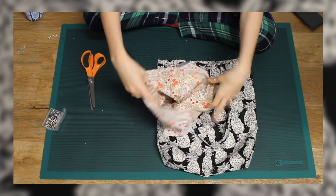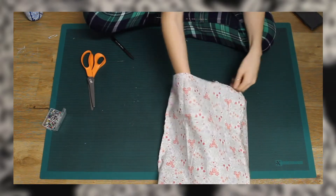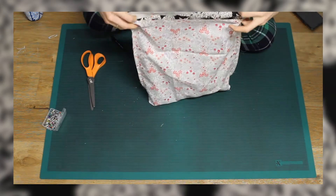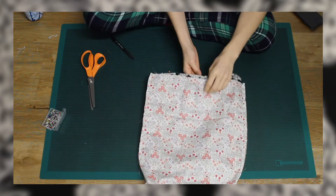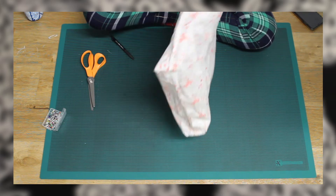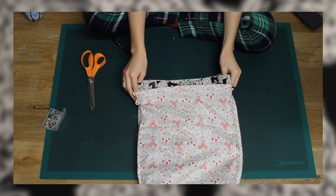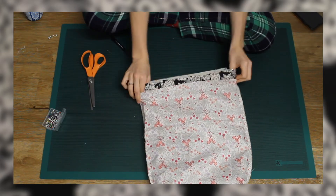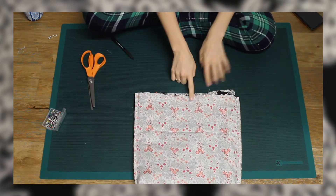I took the lining of the bag and placed the outer of the bag inside, making sure they were right sides together and the handles were in between the outer and the lining. I made sure the two side seams were lined up and started to pin along the top of the bag. I then sewed all the way around the bag, making sure to sew over the four handle joinings, and also made sure to leave a small gap between two of the handles so I would be able to turn the bag.